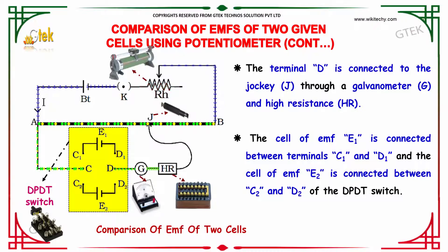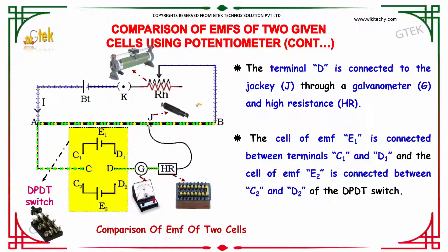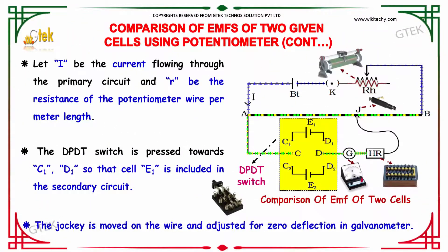You are able to see the DPDT switch, the galvanometer, the high resistance, and the rheostat here. The jockey is also shown here. Let I be the current flowing through the primary circuit and R be the resistance of the potentiometer wire per meter length.